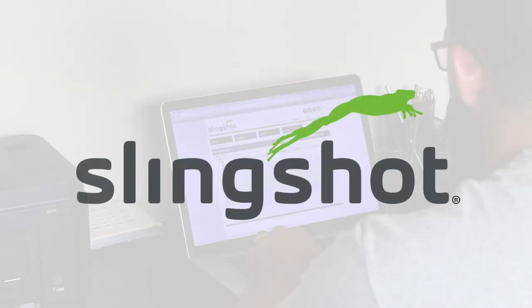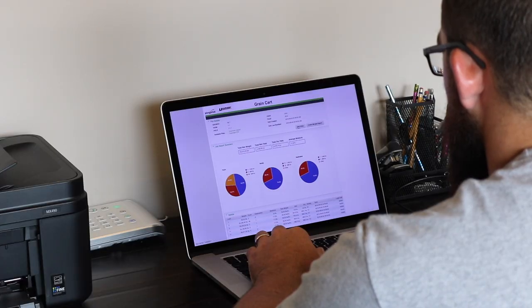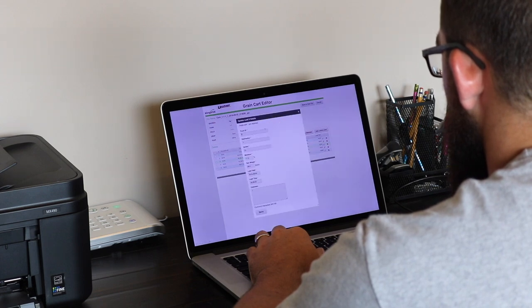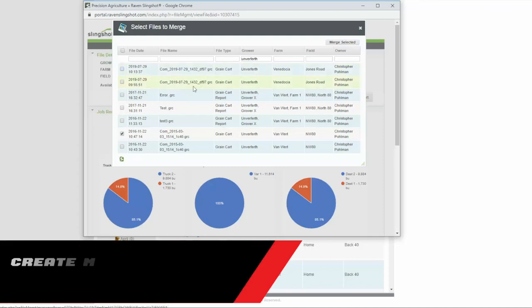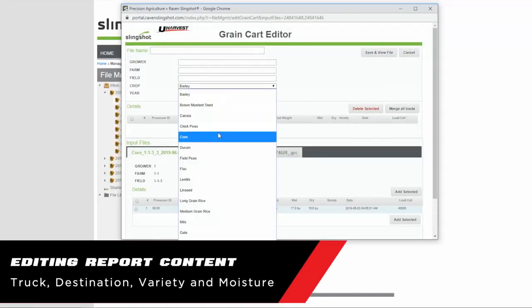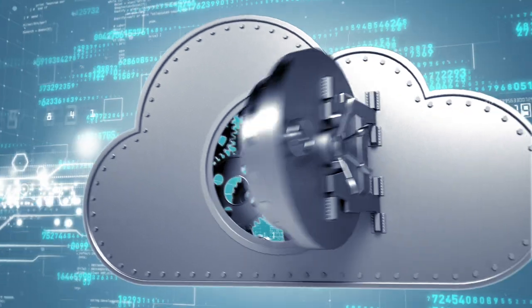Now that you've collected all your valuable harvest data, you need a management system that is easy to use, provides reporting for business decisions, and can be sent to crop insurance providers for yield verification. Enter the Slingshot cloud data management solution, included with your purchase of the YouHarvest Pro system. Slingshot creates one-click reports for every field, summarizing unloads by truck destination and variety, showing field totals. Need to create a merge report or edit a truck destination or crop variety? Simply select the load in Slingshot and make the change. The Slingshot reporting structure is accepted by most crop insurance providers and is highly secure.